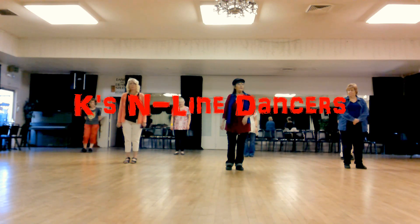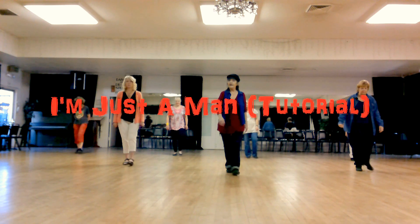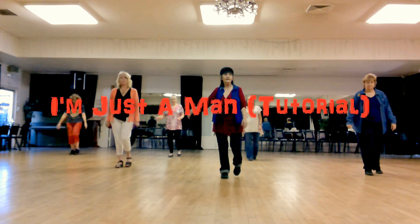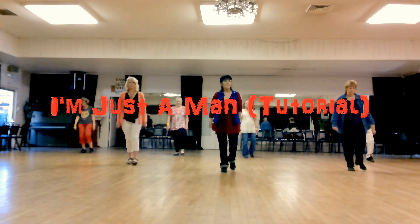We're going to start off with our weight on our left foot. Walk forward: right, left, right. Kick left forward and clap. Step back left, back right, back left.